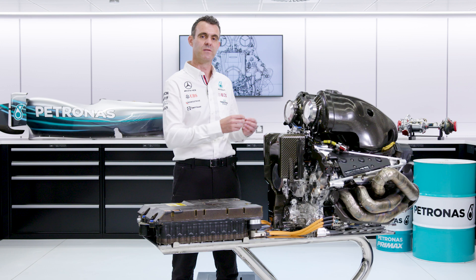So that's some detail for you on the internal combustion engine. For the next episode, we'll be talking about the turbocharger.